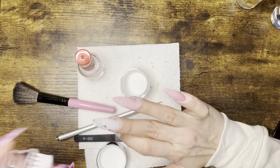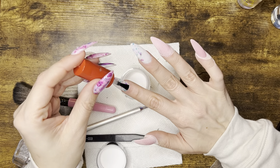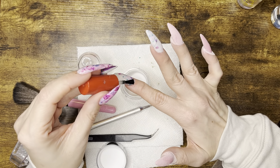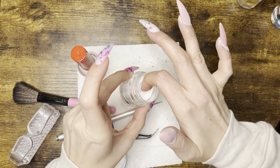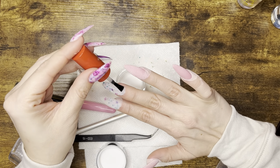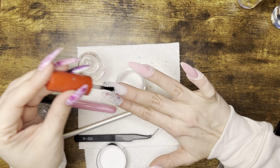I decided to do two dips of clear on the flower nails because there is quite a bit of buffing and filing to do. This will help level everything out and protect the flowers from the buffing process.